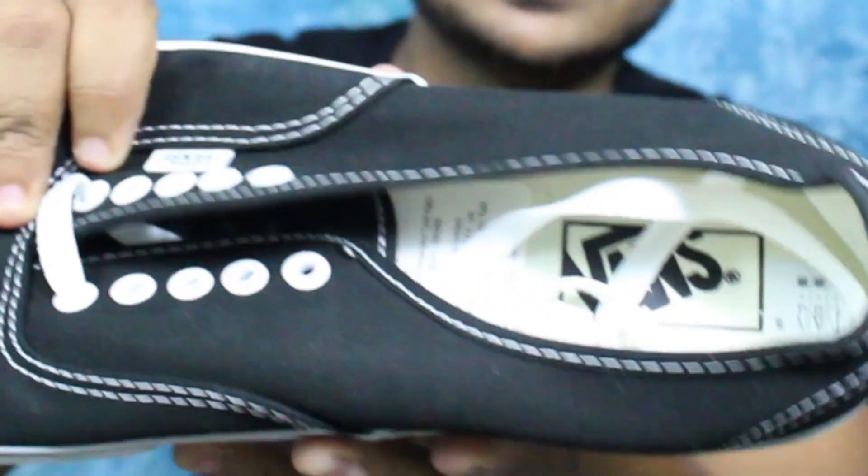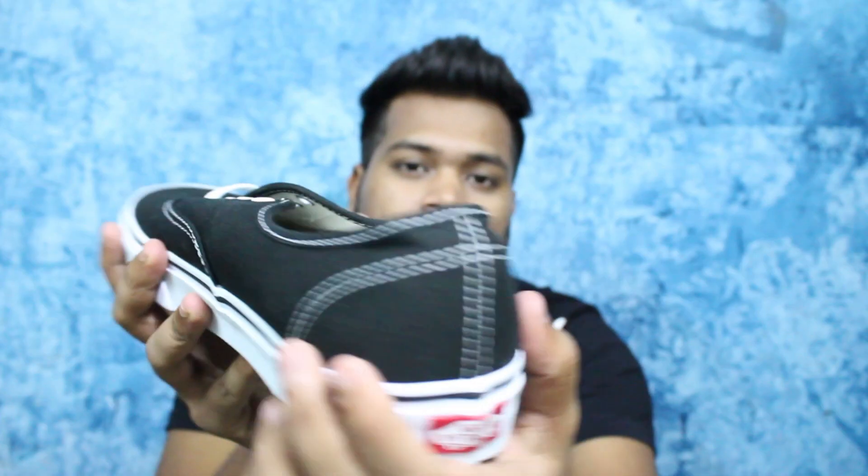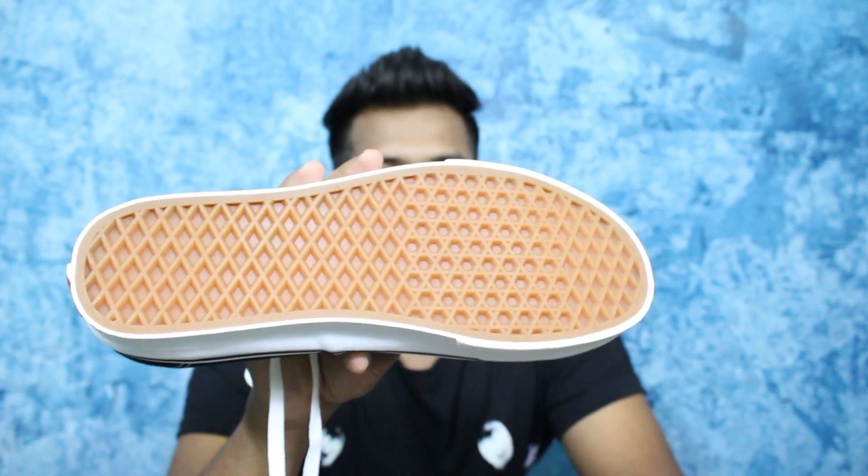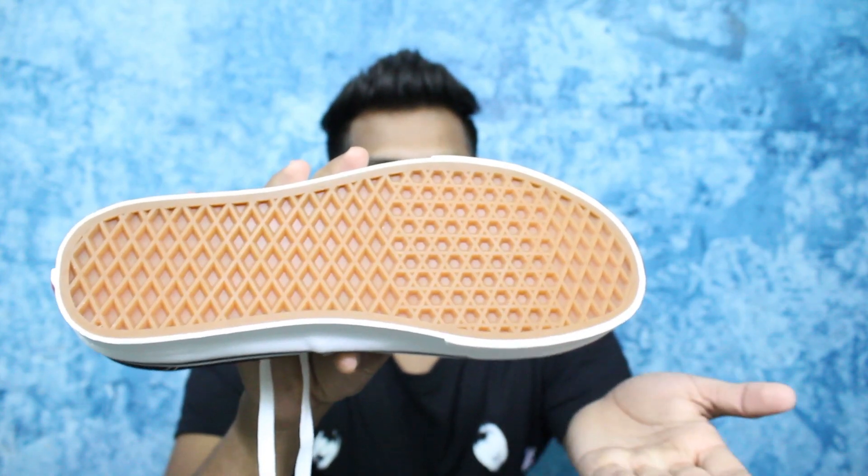It is very easy to get used to and will give you good comfort. In the heel area there is a stiff material that gives you good support. The grip is also good and you can use it for dance and skateboarding.